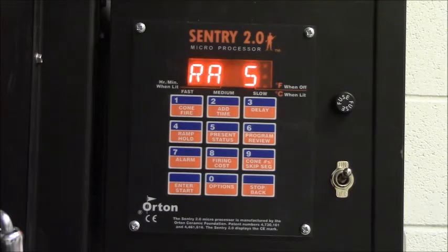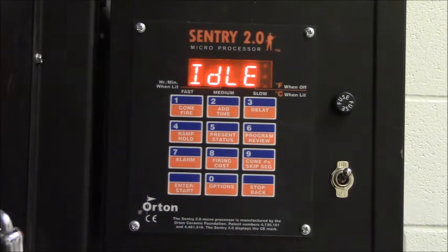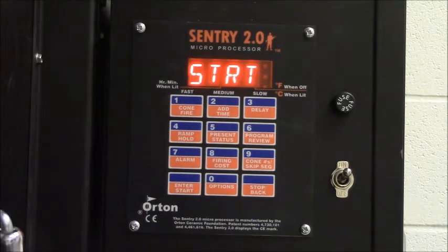Then it shows ramp five, and we want ramp five for this program to be zero. It already displays zero, so I hit enter again. Now it shows idle, and if I hit enter/start one more time, it will display STRT, which means it's going to start.